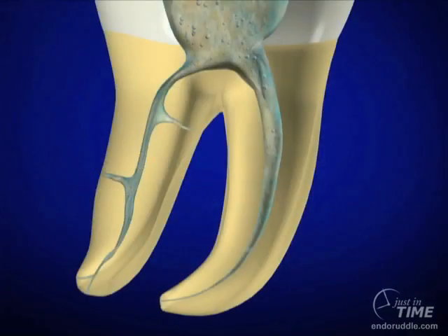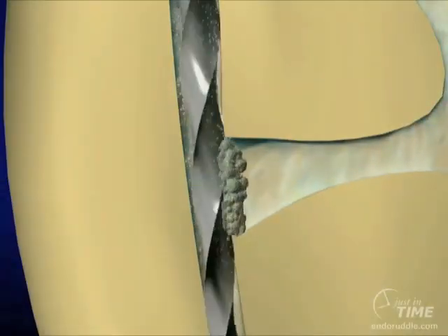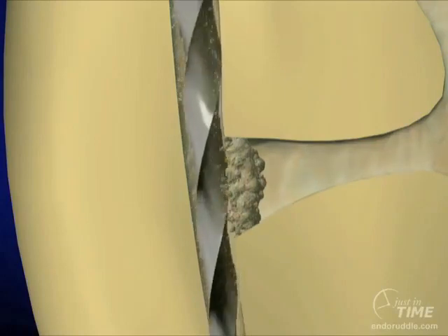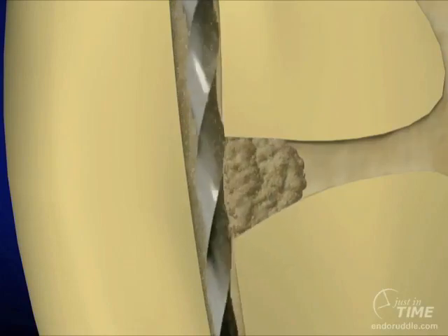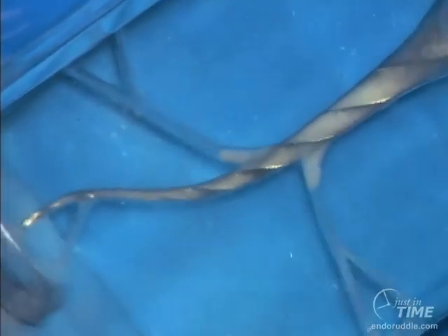Many clinicians relate a blocked canal to the inability to pass a 10-file to the full working length, but in reality, especially with the advent of nickel-titanium instruments and with particular emphasis on the cross-section of the file, many blocked canals are in turn blocked laterally. Rotary nickel-titanium instruments, especially the radial-landed variety, tend to burnish more debris into the lateral canals, eccentricities off the rounder canals, and dentinal tubules than cutting instruments.